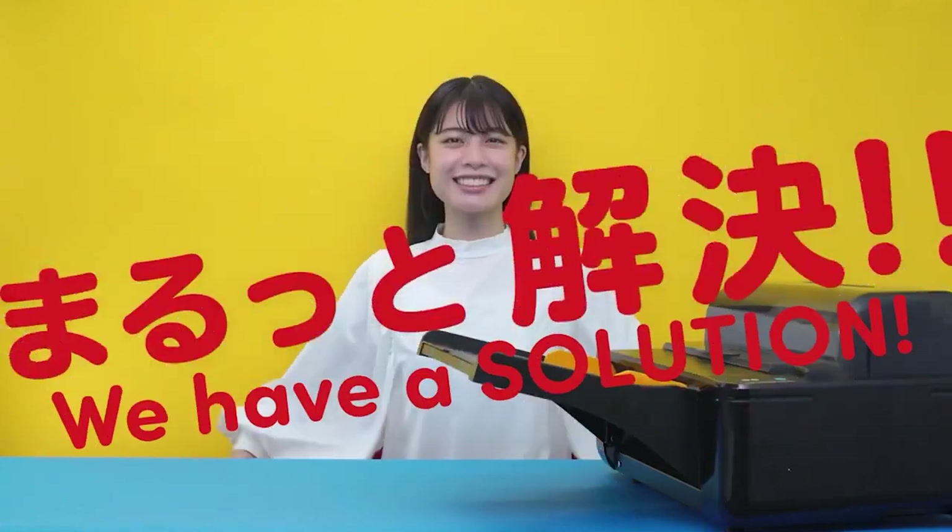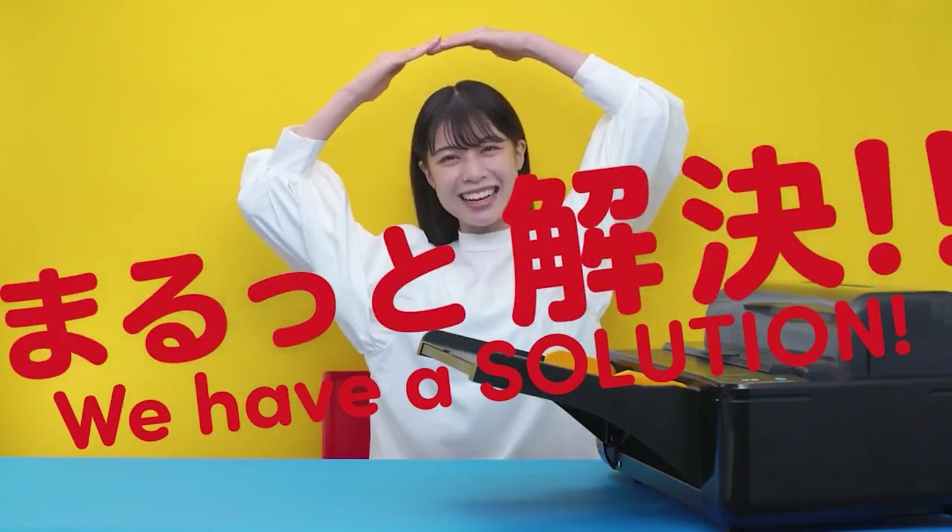For such problems, we have a solution. Revo Any.